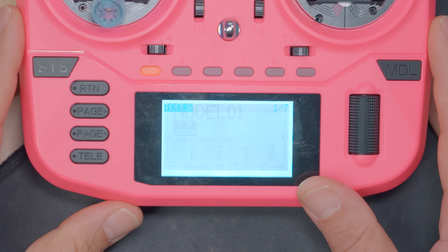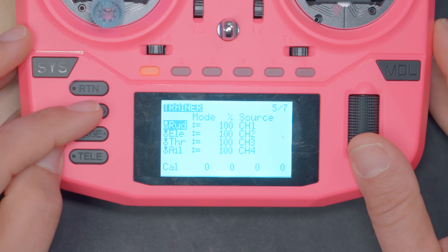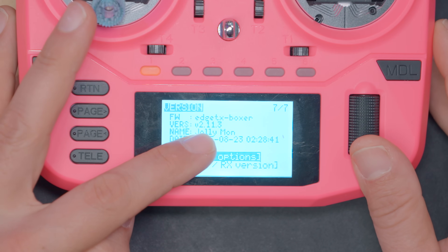Here's how you find your EdgeTX version. You're going to press the SYS key — unplug USB first — and page to version. Here you can see EdgeTX version 2.11.3.